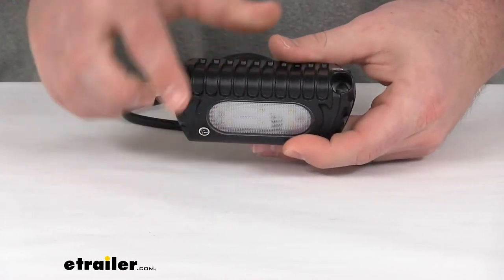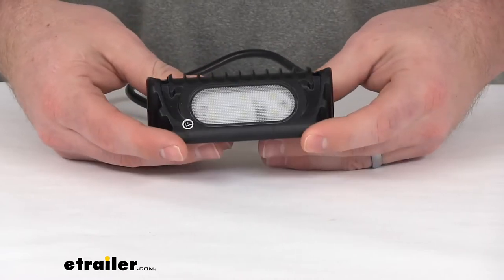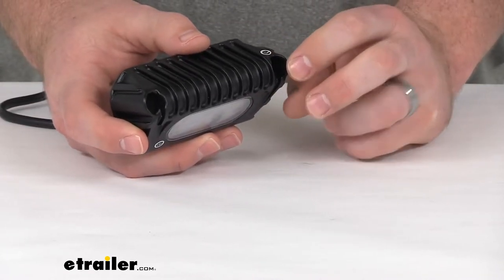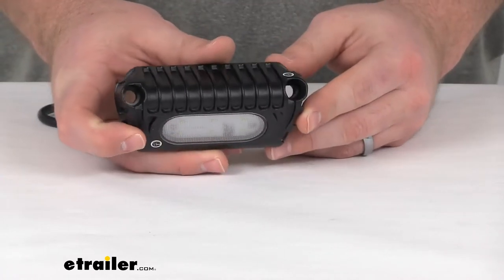It does have a flood beam that's going to illuminate a wide area so that you can see just about everything that you need to in those low light conditions. It does emit a 45 degree angle which is going to make it great for illuminating your outdoor area.